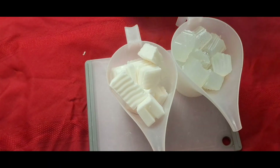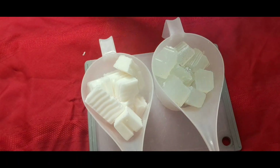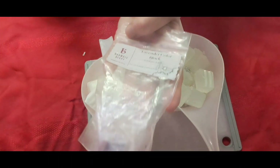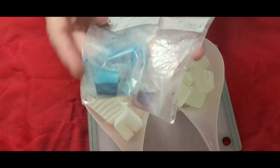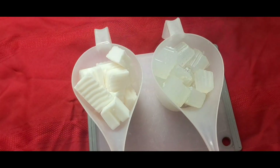Hello everyone, welcome back to my channel, Joe Suds and Soaps. What I want to do today, I am going to be using this really pretty lavender color block. I'm using the mermaid blue color block and I'm going to keep the goat's milk white.